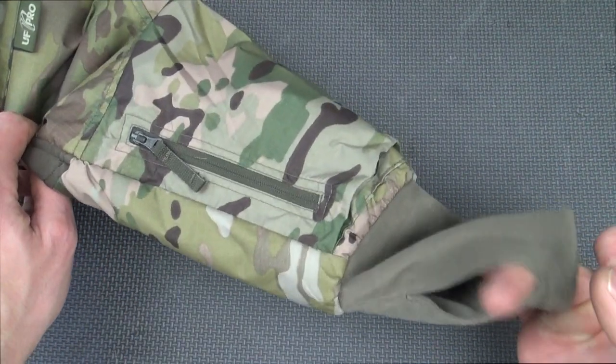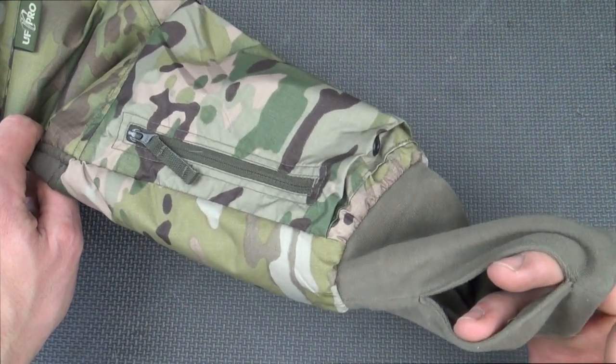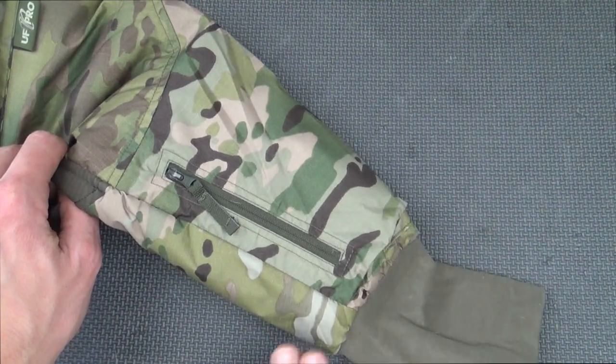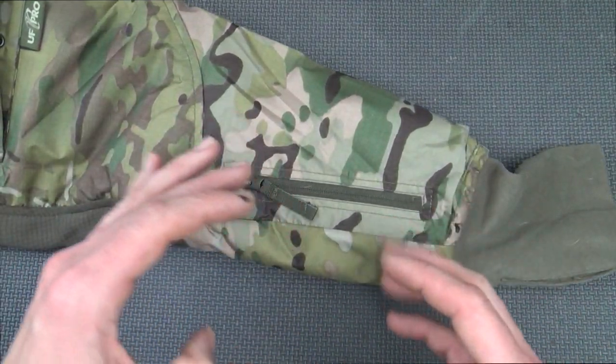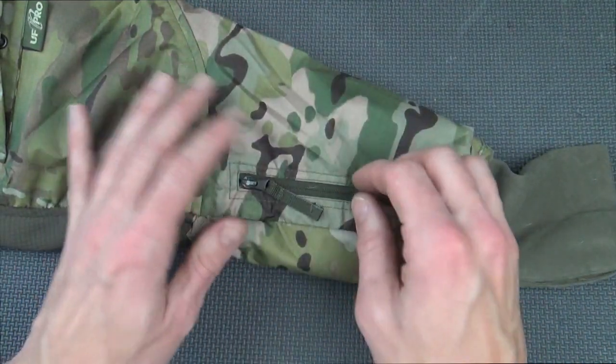Here on the wrist we have these extended sleeves so you can wrap your thumb through and it'll help keep your hand warm. You can also wear gloves over them without issue, so it's sort of a double insulation on your wrist and hand area.